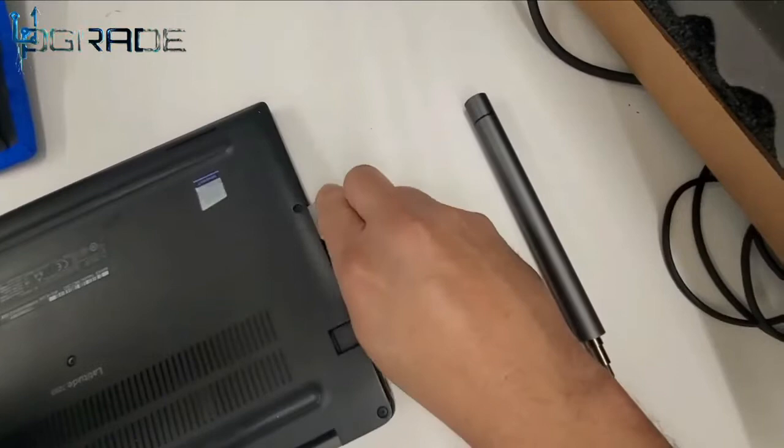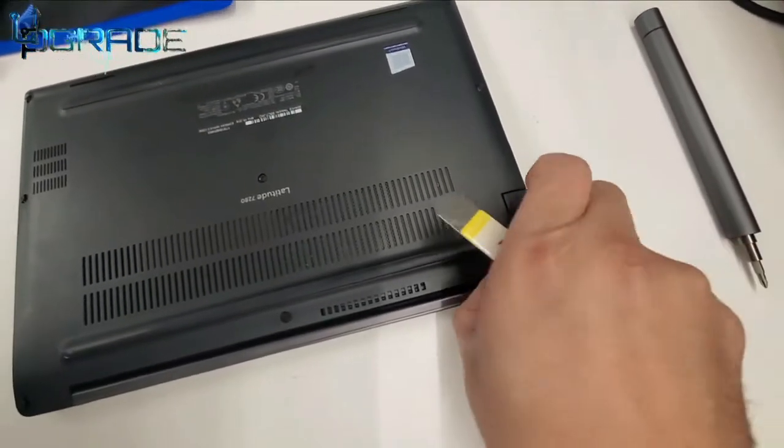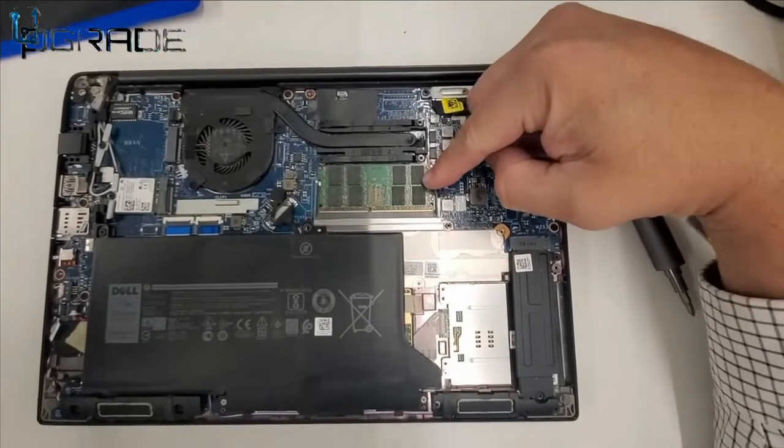After removing all the screws, make sure you get a sharp object to remove the plastic off the system itself. Be careful not to break any corners or any plastics in there.